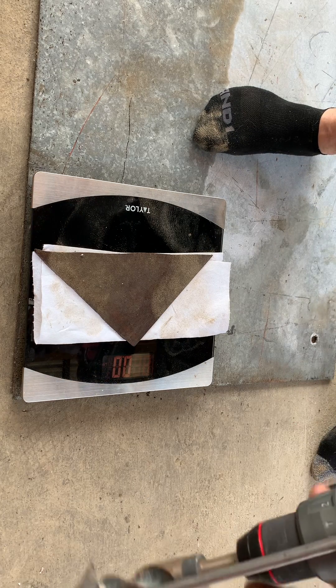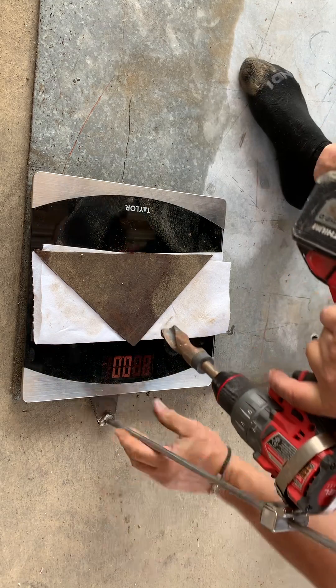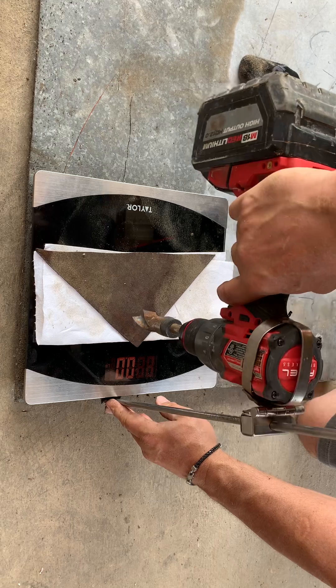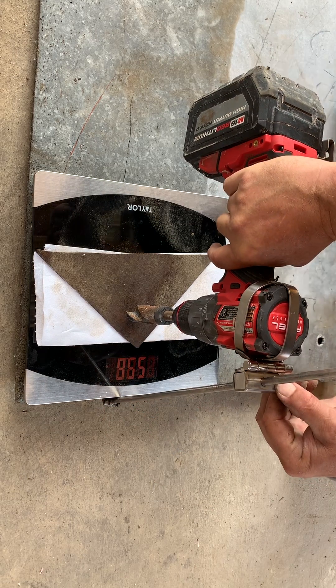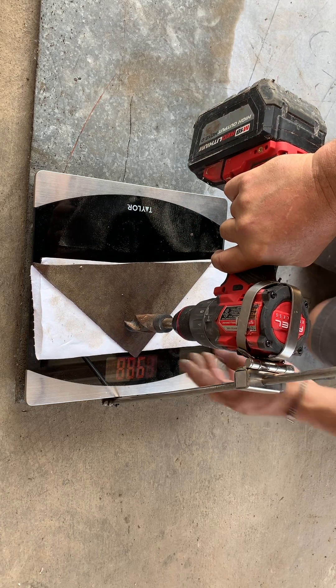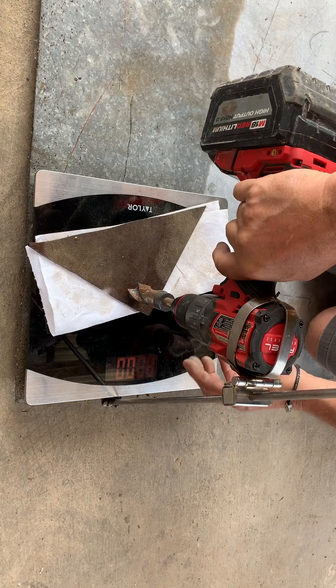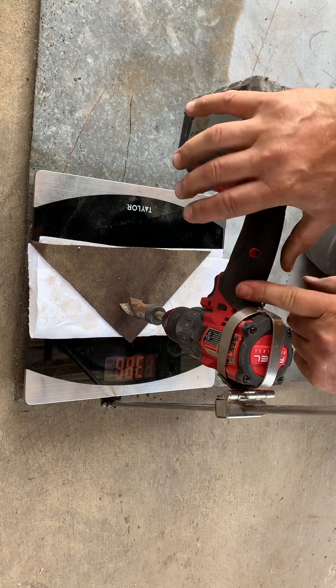I'm gonna push this button right here, slide the hook out, slide it under the metal, and then simply drop the hook and drop the drill bit onto where you want to drill. All I'm gonna do is push down right here.